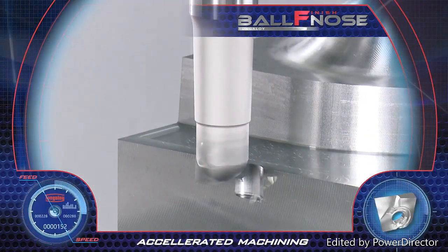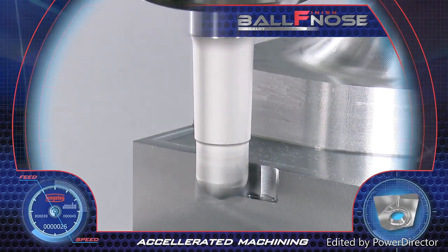Accelerated machining and very high productivity achieved. Ball Finish Nose.